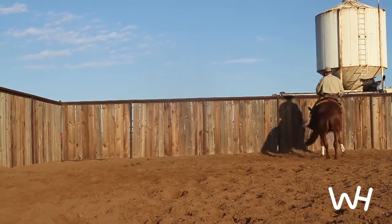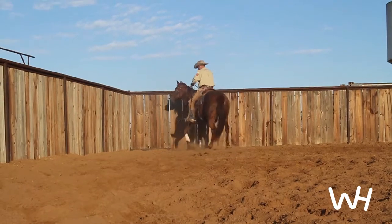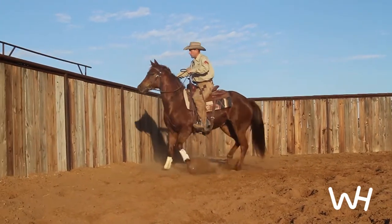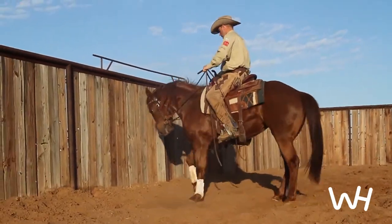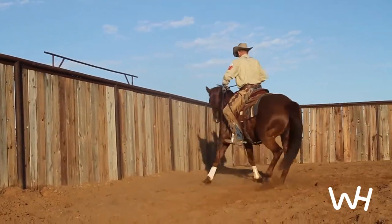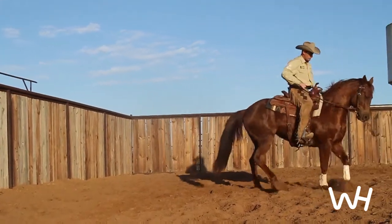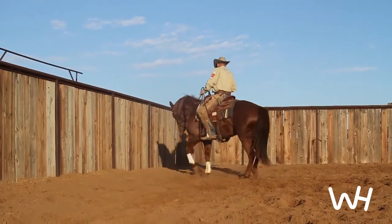When I feel like she's moving right or left fairly well off of my foot, I might attempt a small turnaround. The reason I'm looking for that turnaround is to see if she'll stay moving off of my foot without pulling on my hands very hard. If she goes to pulling on my hands in the turnaround, I come right back to the fence, let the fence shorten her and push her with my foot.